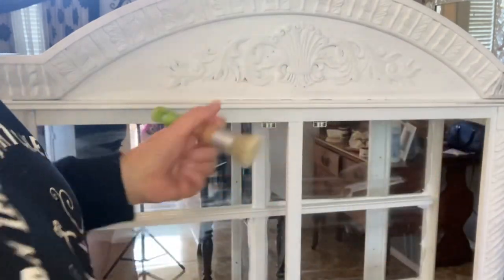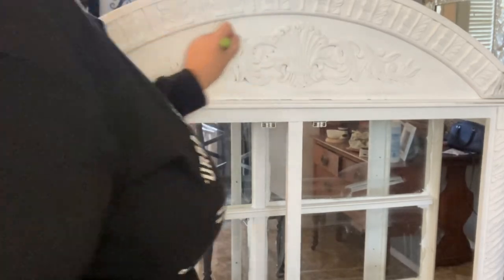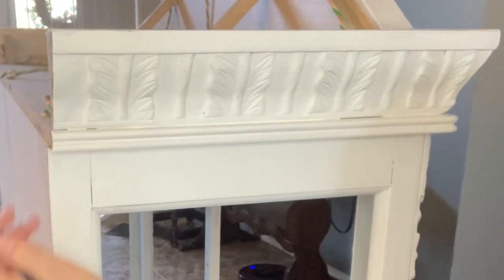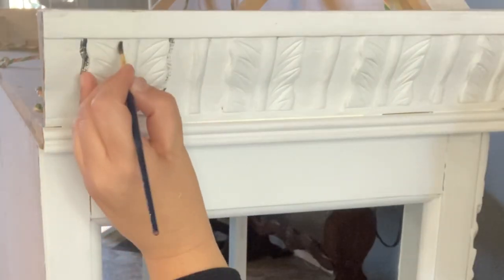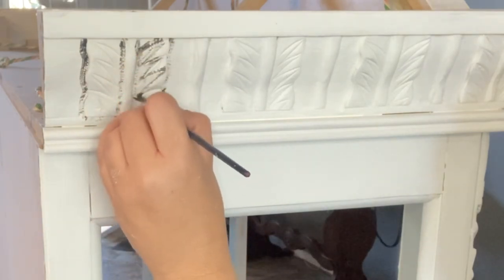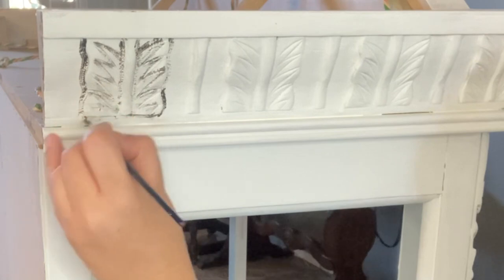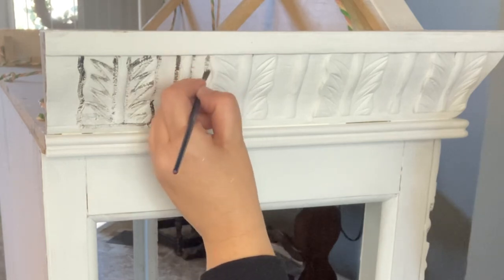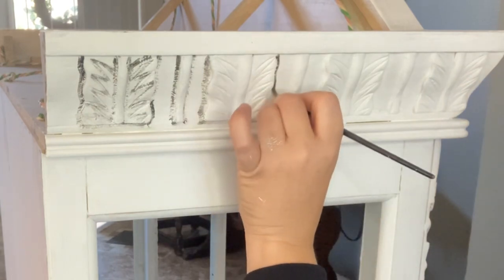If you want to see that little buffet done, you've got to wait until the end of the video. We're moving on to the hutch, and it's getting some clear wax first before we put the black wax on. I couldn't find the brush I was using before so I'm using a different one — the bristles aren't as stiff but it still works really well, and I'm able to push the wax down into the details of the carved wood. Painting the black wax on like this can be time consuming, but I prefer it versus just wiping on with a cloth because this gives me better control of where my black wax goes — I want it in the crevices, not just on the high points.